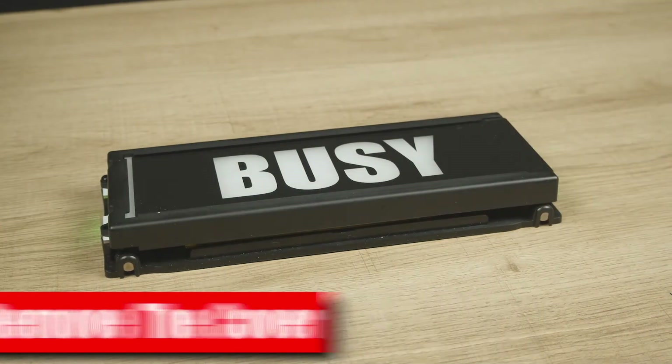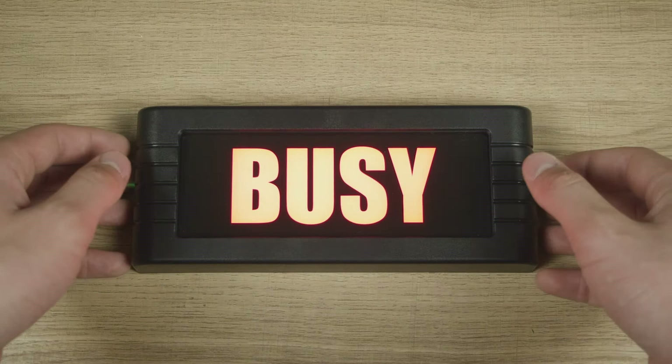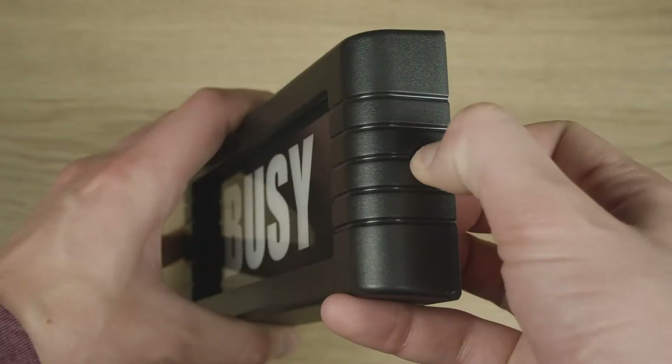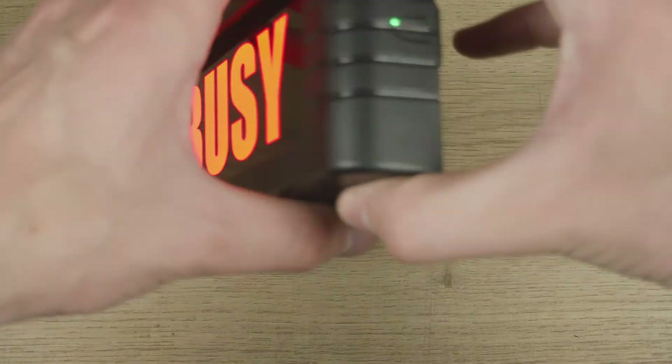The first level of resets is to simply power down and restart the unit. Press and hold either side button until the battery status LED turns off. Now press the side button again to start the unit. The second level is the computer reset.